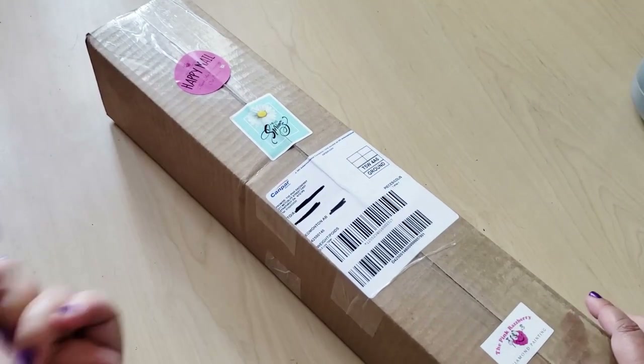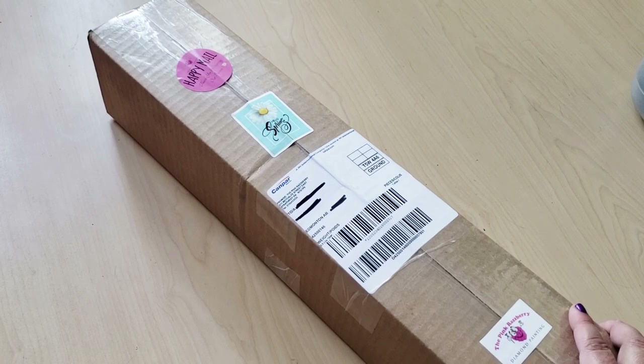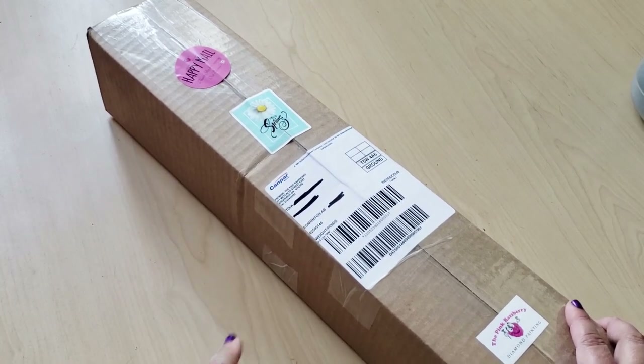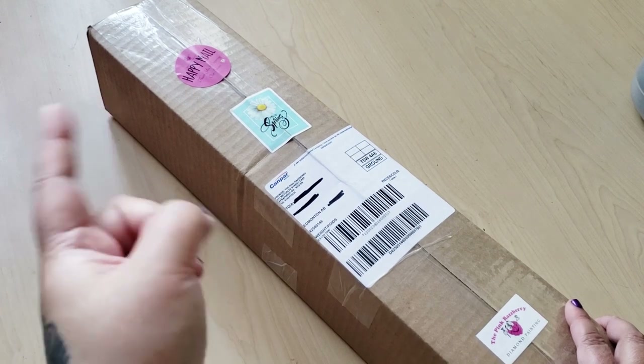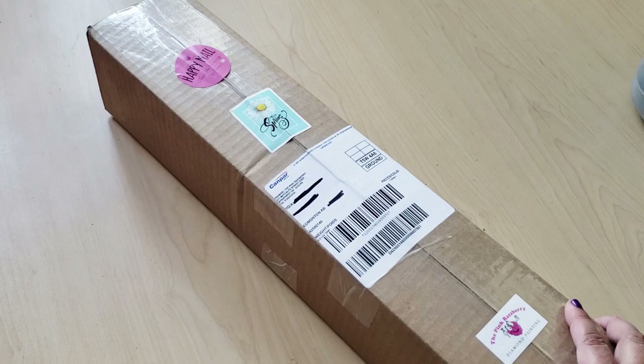Hi Fart Faces! It's me, Bev B. Today I have a very special poured glue diamond painting from a Canadian company. Yes, poured glue from a Canadian company — I'm so excited to open this up. If you're new here, go ahead and click the subscribe button. I'd love to have you as part of my hive. I post new videos on a regular basis.